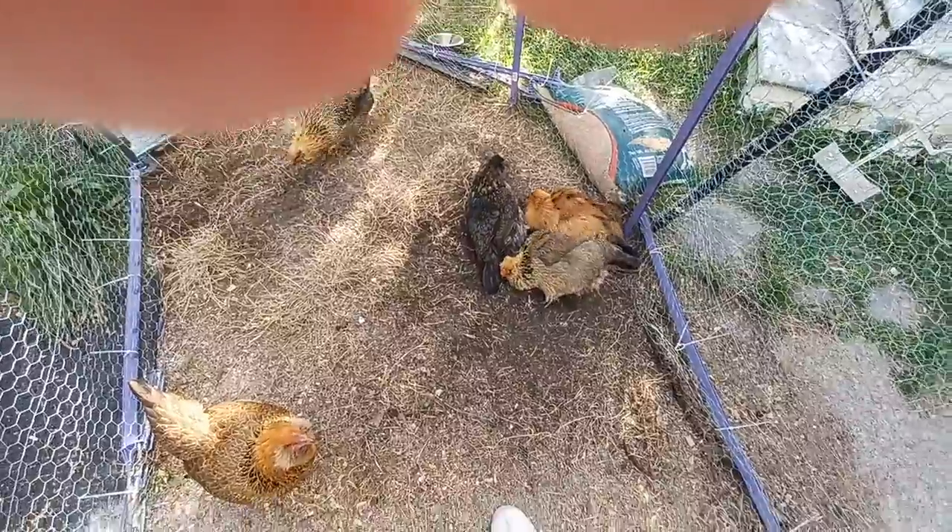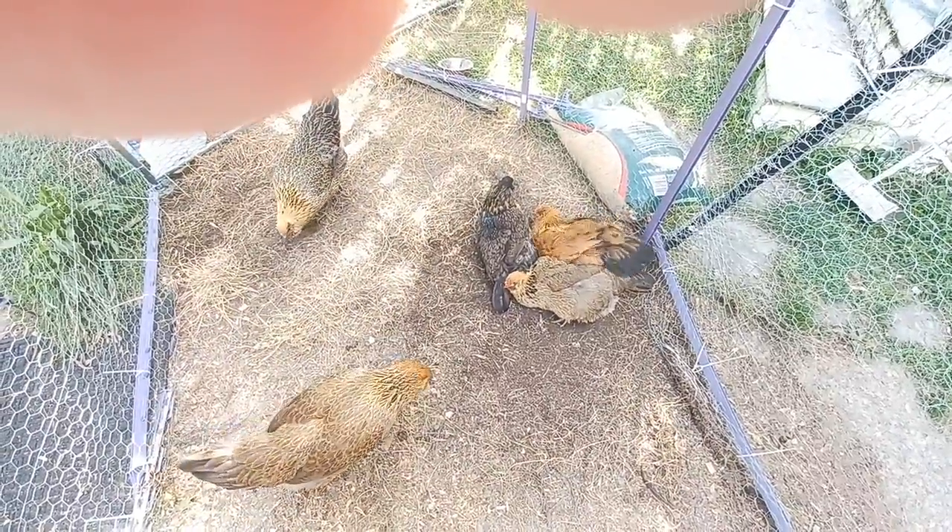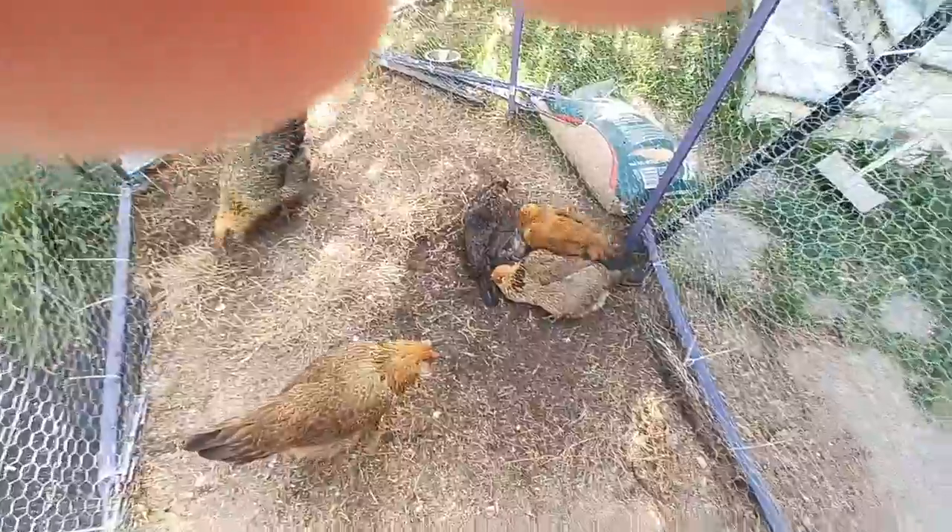They are dust bathing together — this is so funny. I'm trying to adjust the color so you can see them.